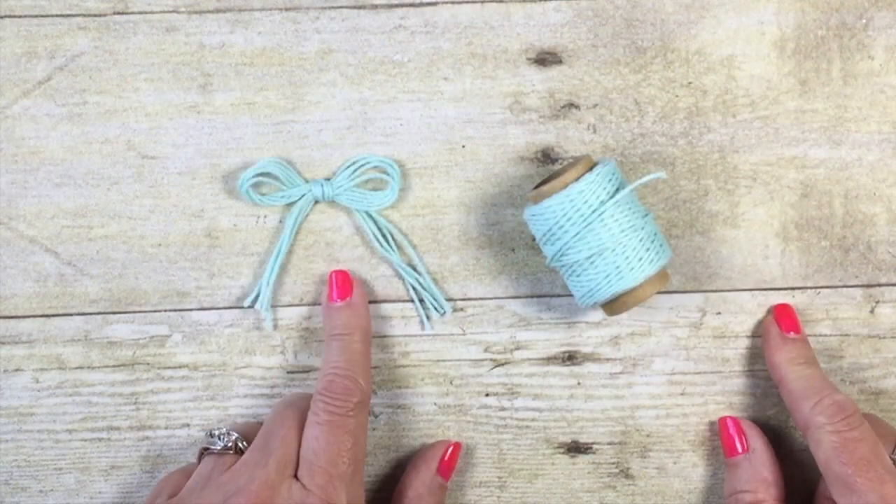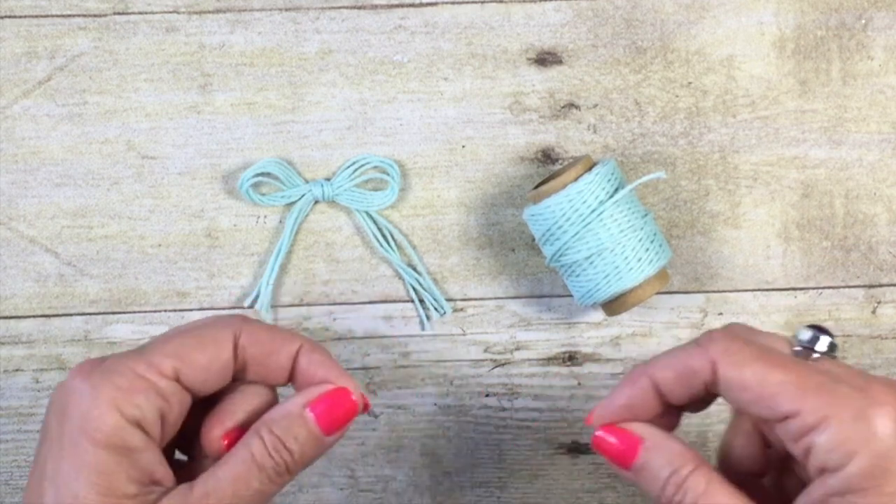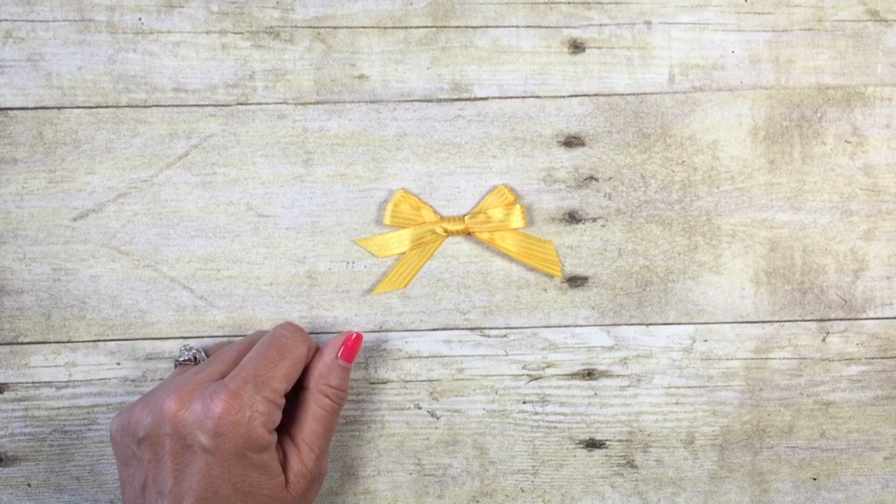This tip also works well for baker's twine. For this one here, I actually used four layers of baker's twine and tied it together — another great way you can use Stampin' Up ribbon in a unique way.